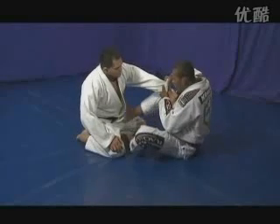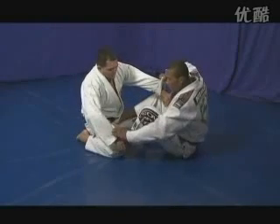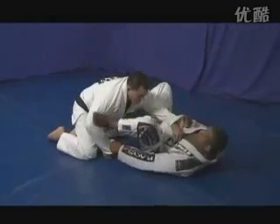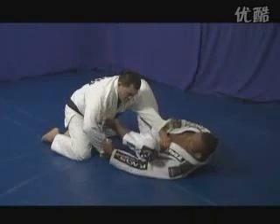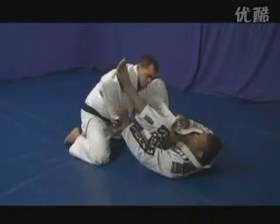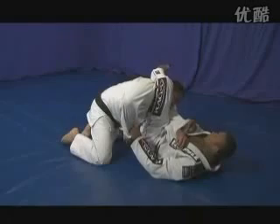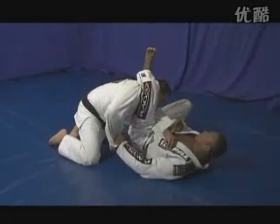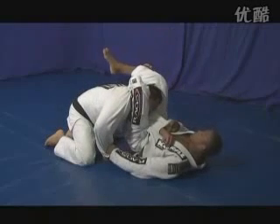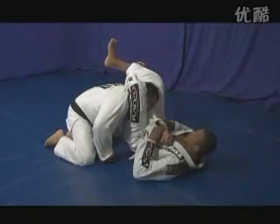Now from the guard — my opponent grabs my gi pant and I peel off his grip by using both hands on his sleeve. Then I put one foot on his hip and one on his bicep, controlling both limbs. This will be a triangle, but I'm going to turn it into an armbar. I get my leg around his neck, trap his neck, and then do a figure four on his neck for the submission.